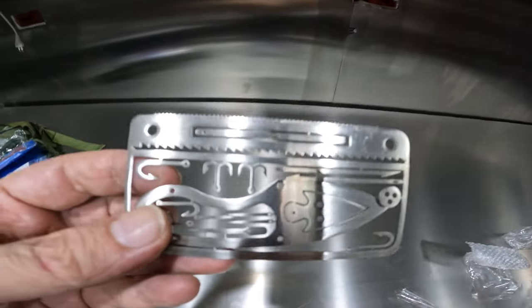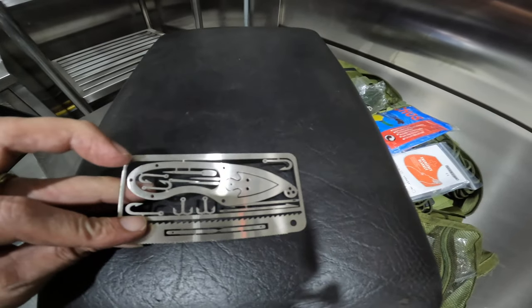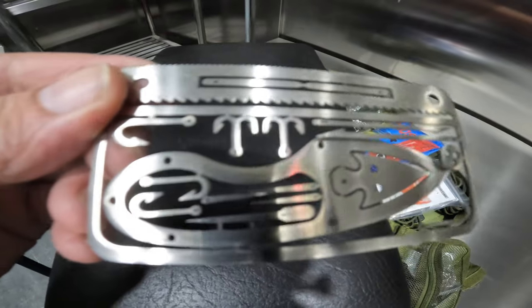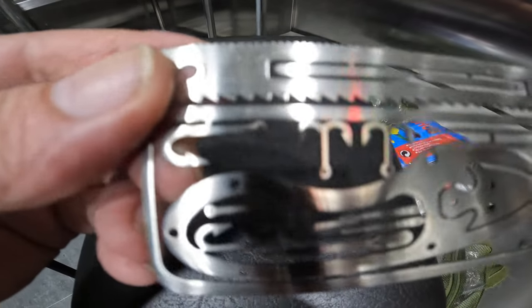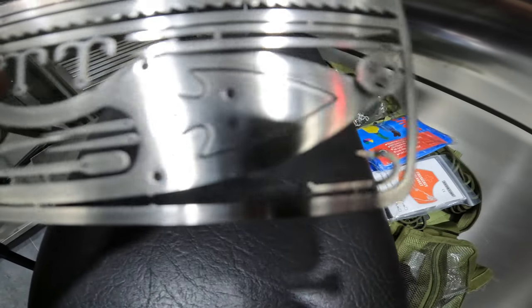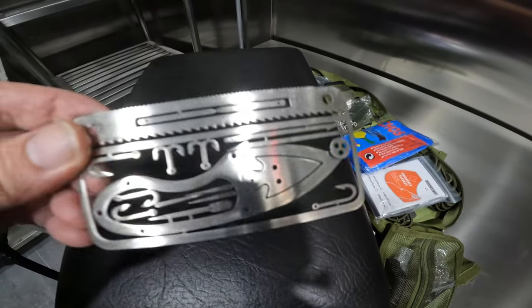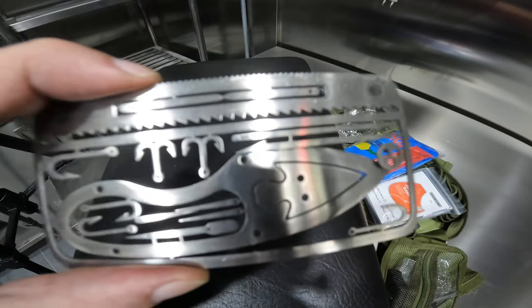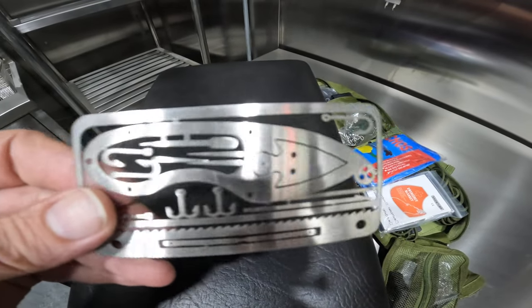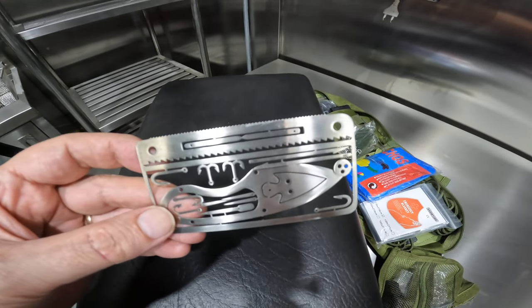Hey, so when I ordered this stuff I got a couple extra little free stainless steel cards. Basically it looks like some fish hooks, some toothpicks, a probably non-functioning saw, a little knife, maybe an arrowhead, and a button. It was a freebie — I got a couple of these. I'll probably just give them away as gifts. I don't know that I'd ever use them, but it's always nice to get free stuff.